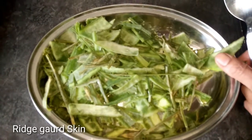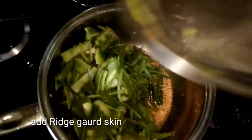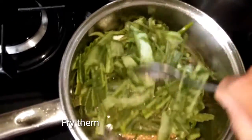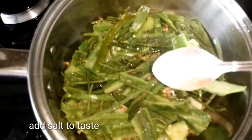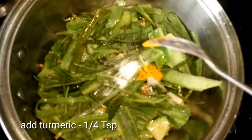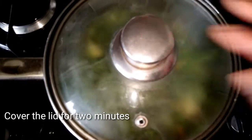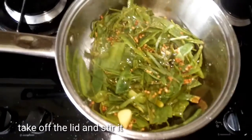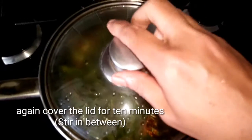I am going to add the ingredients and mix them in. I am going to add salt. Now I am going to cover it for 2 minutes.